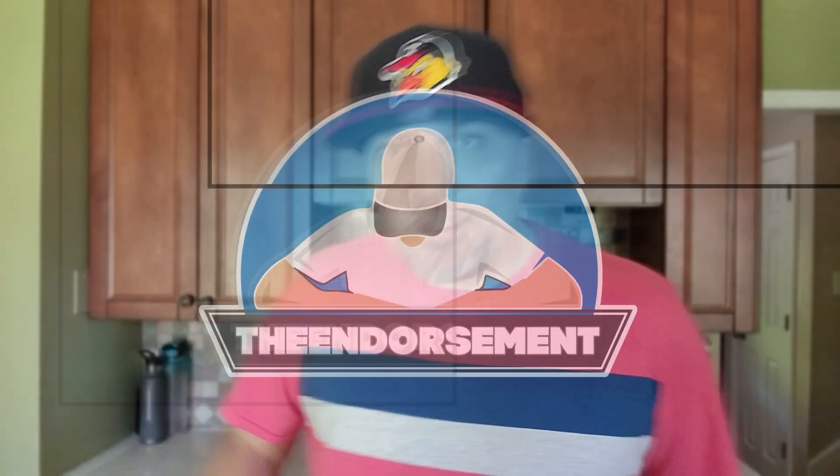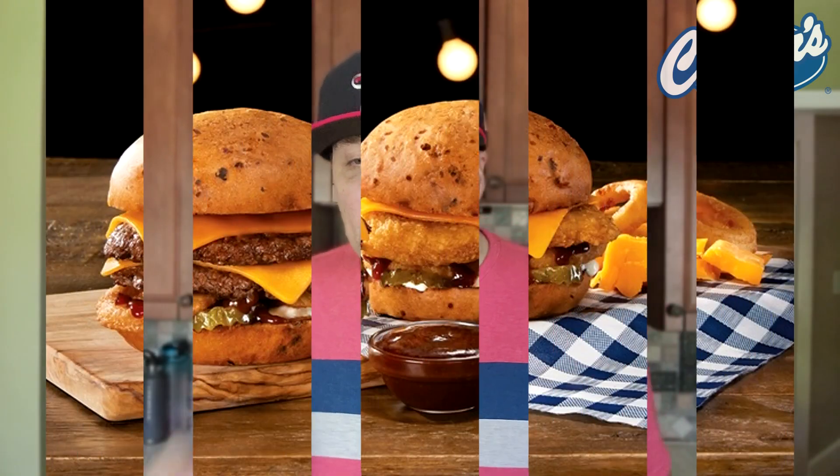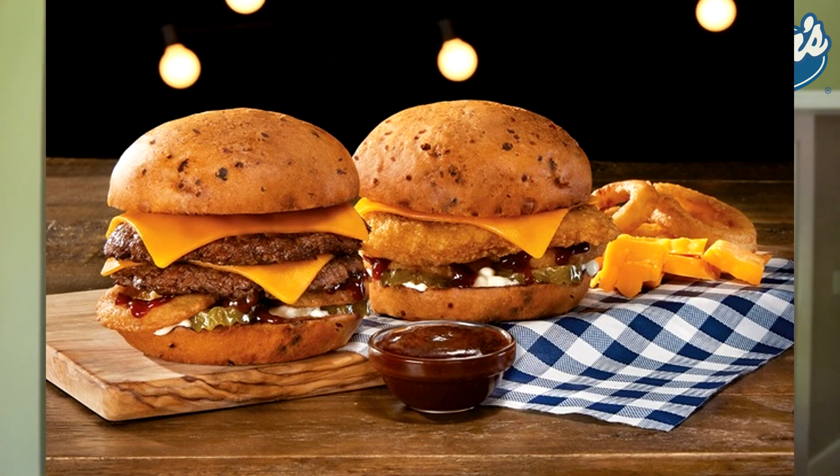What is up everyone? It is The Endorsement and it is time for another review. This is where I try something and tell you if you should like it or not. I can be very persuasive. Let's go. Smokehouse BBQ Cheddar Pub Burger: a sweet and tangy barbecue sauce, cheddar cheese, crispy onion rings, pickles, and signature mayo all on a cheddar bun.